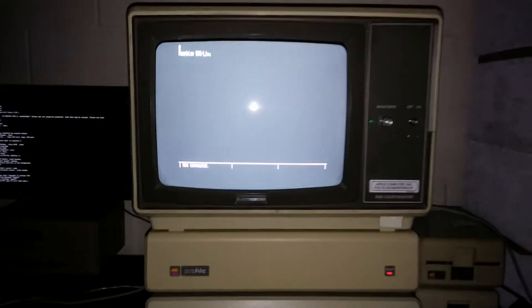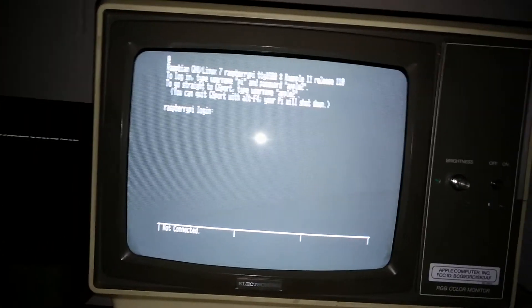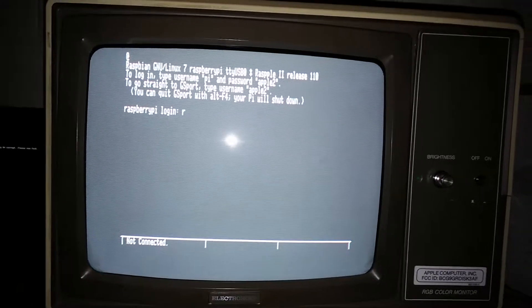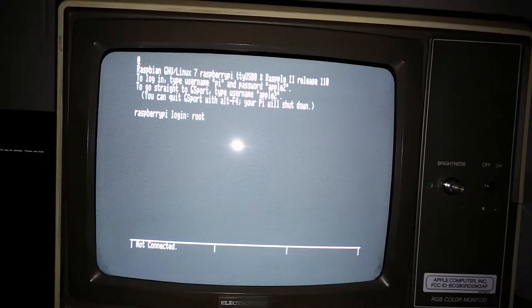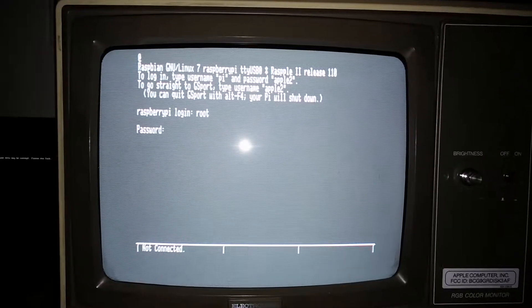Here's what it's going to look like when the system is setting up in the background and so everything works. You can see that you can log in — log in as root, password of apple2.